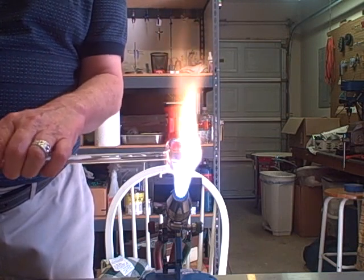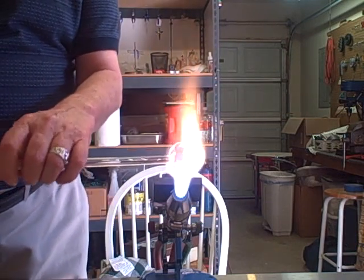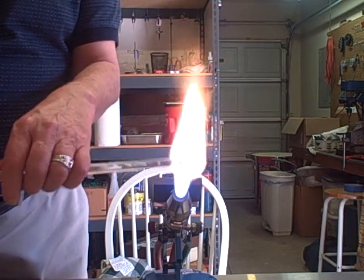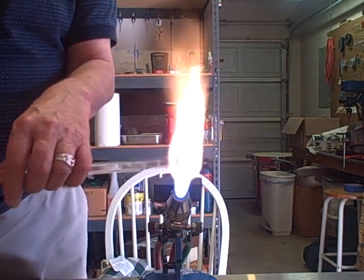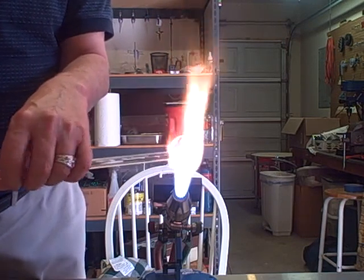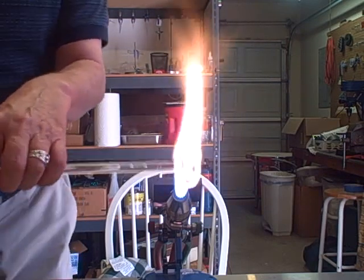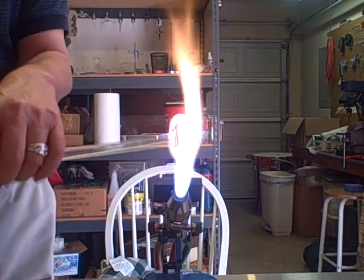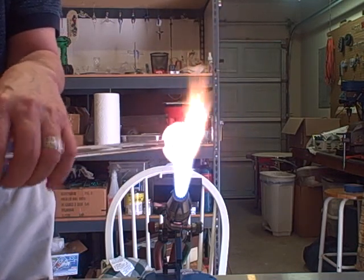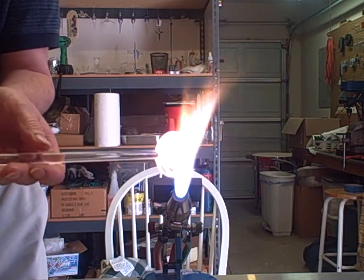We're going to hold the rod parallel to the work surface, then start spinning it a little faster to open it up. I have three forces working in my favor: this horizontal or parallel-to-the-work-surface position, gravity, and centrifugal force because I'm spinning this thing as fast as I can. Then I'm going to turn it into the flame and the pressure of the flame will also help open it up.